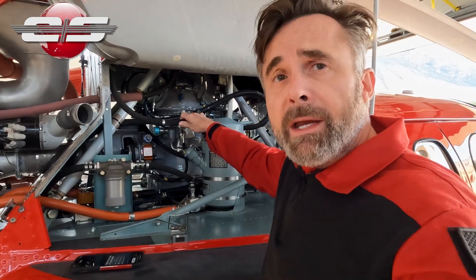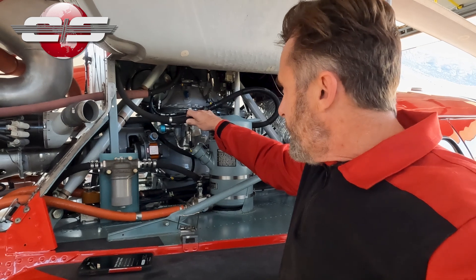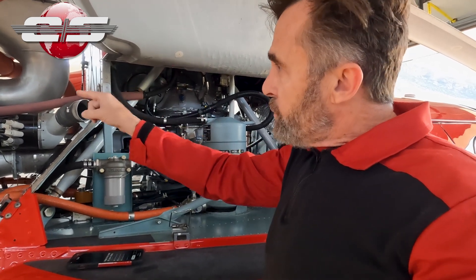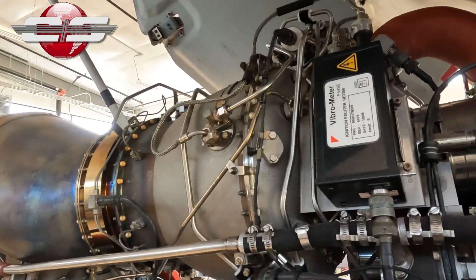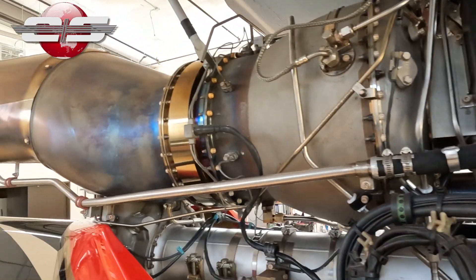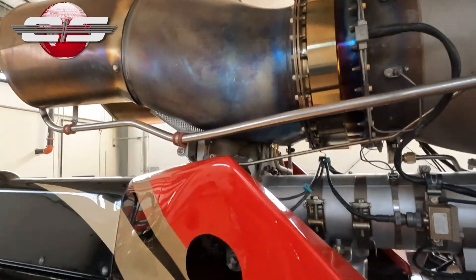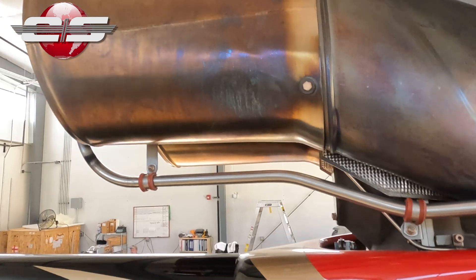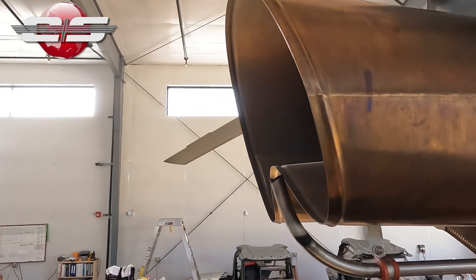On top here, you see a vent, and this vent is routed back to the engine. There is a T-fitting at the accessory gearbox, and then it continues on to the exhaust, and that tube on the exhaust flow creates a suction.